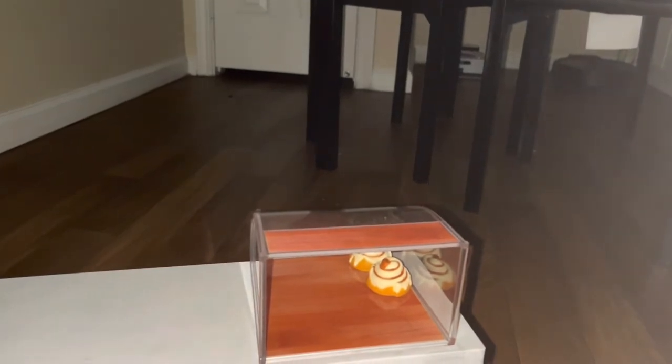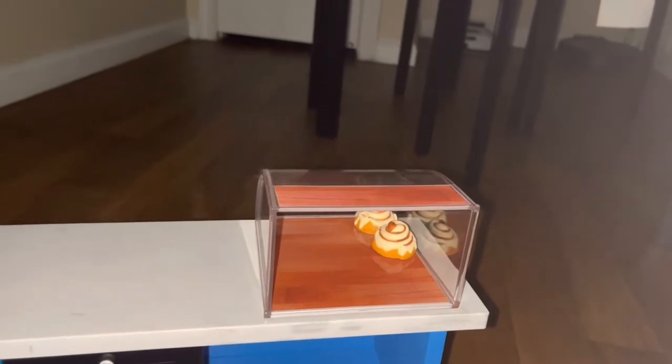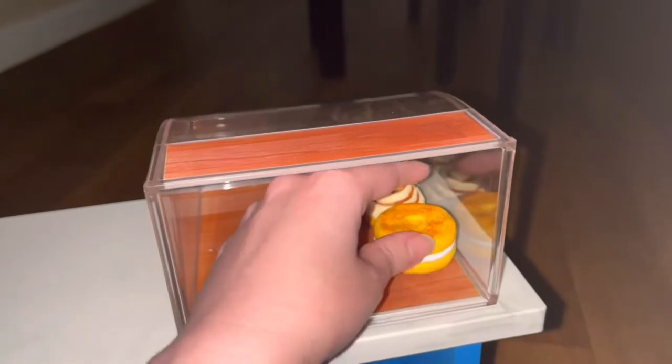We also get two bagels with cream cheese. You can actually feel a little layer of cream cheese stuffed between the actual bagel pieces, which is really nice. There are flaky texture details — I think that's made to be like poppy seed or something — and there's a little teeny hole in the middle of both bagels. So cute. We're going to put those right in front of the previous pastries in the bakery case.